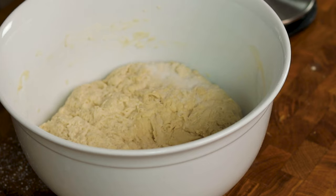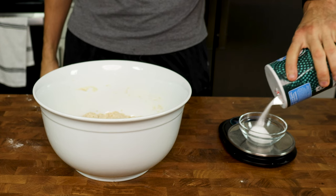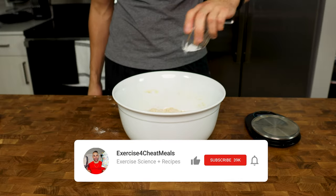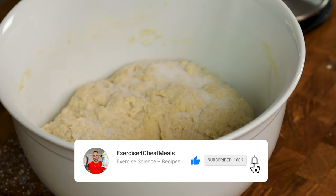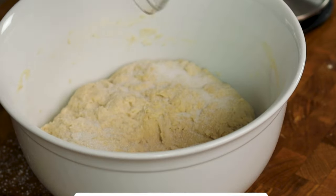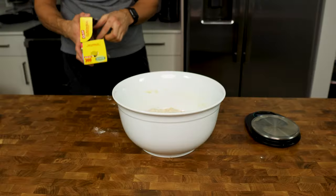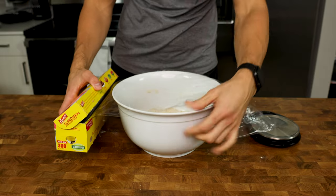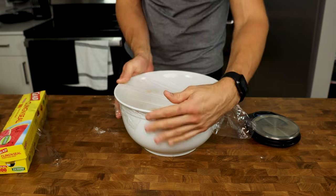Once it looks like this, top your dough with 16 grams of salt. I know this sounds like a lot of salt, but for the amount of bread we're making, it is the correct amount. Why not add the salt in with the flour and wheat gluten? If we added the salt in beforehand, it could mess up the autolyse process — it's honestly food science stuff that is way over my head. However, putting the salt on top won't affect the autolyse and will start combining with the dough by itself as it sits.